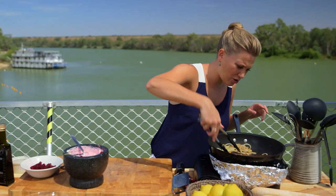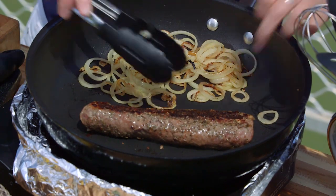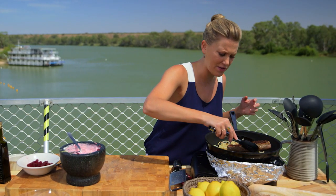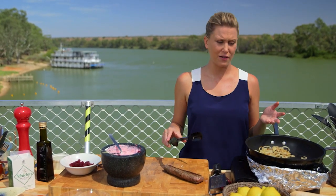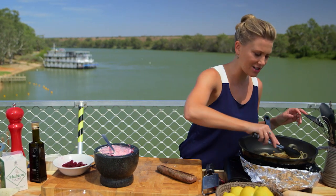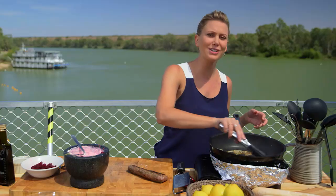Let's have a look at this lamb — it's almost cooked. When checking the lamb, it just should have a light spring to it. I want it to be quite rare in the centre, so I'm going to take that off now and rest it. Resting is critical if you want this to be a really juicy piece of meat — rest that for half the cooking time. So if that was cooking for about four minutes, two minutes resting. I'm going to keep cooking these onions until they're really caramelised, and then we can start assembling our delicious Aussie-style lamb steak sandwich.